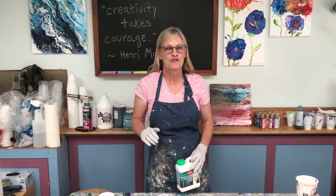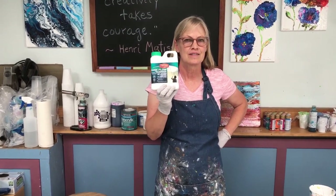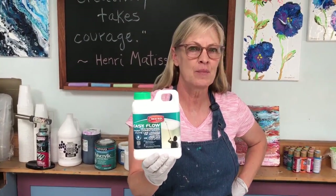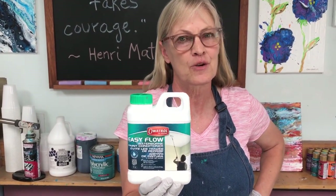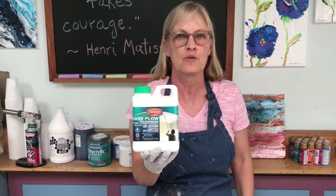Hi everybody. I have a new favorite pouring medium. It's Oetrol Easy Flow. It's made in France. I think maybe the people in France are laughing at us right now because they've been using this for a while, and it's just now, more recently, available in the USA.